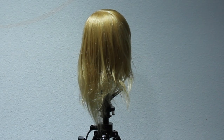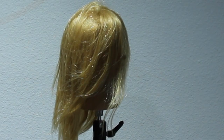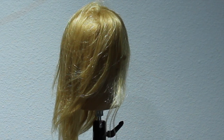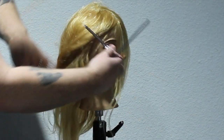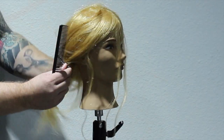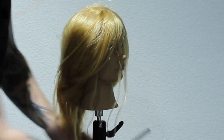I purchased this mannequin head for around $70 from pivotpoint.com. I love Pivot Point — I typically think they have great stuff — but when I received this mannequin head I was a little bit disappointed. The minute I pulled it out of the box you could tell the quality of the hair was not that great.